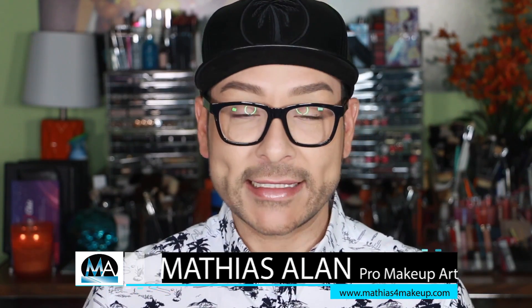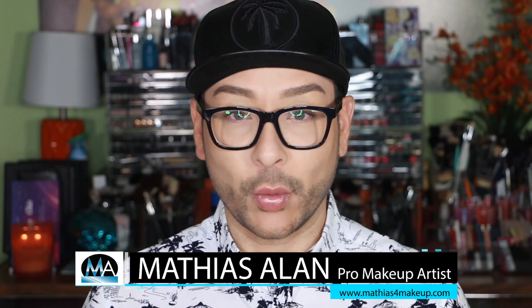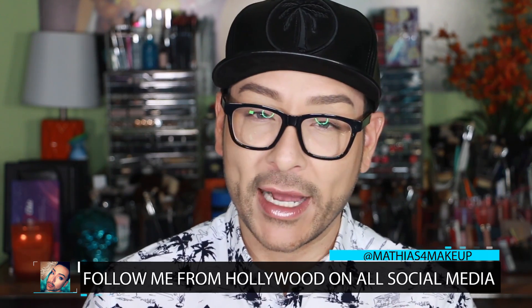Hey fellow beauty finders, it's Matthias Allen, otherwise known as Matthias for makeup on all social media. Welcome to Find the Beauty, the only YouTube beauty tutorial channel which showcases women of all ages and all nationalities and takes you behind the scenes with fashion models and celebrities.